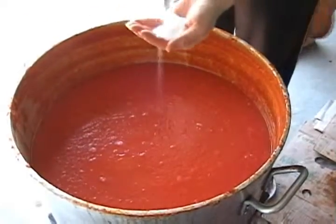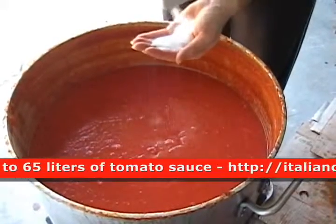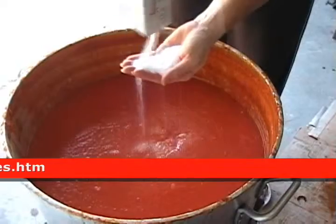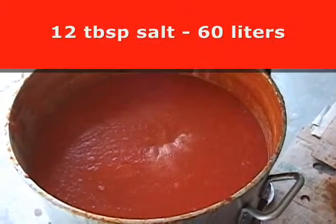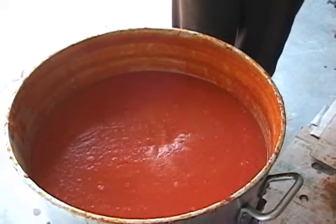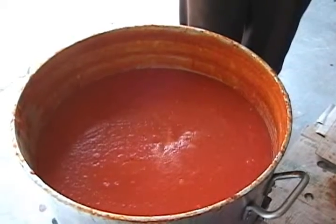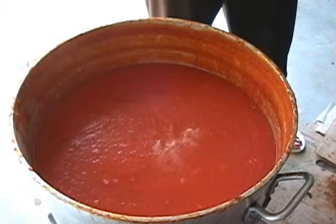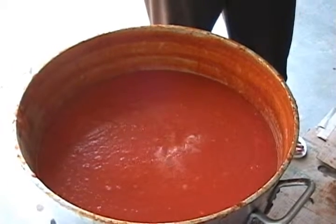Now we're going to add the salt. How much salt? It's 'a l'occhio' — by the eye. I counted three palms of salt. There's approximately 65 liters of sauce in there, so make your own calculations — three handfuls of salt for 60 liters of sauce. You taste later and adjust your salt accordingly.